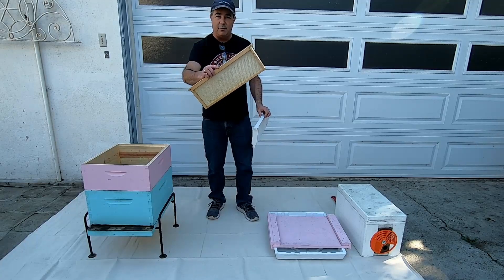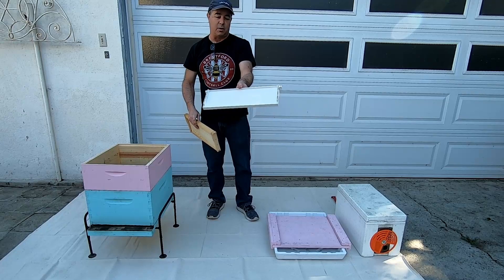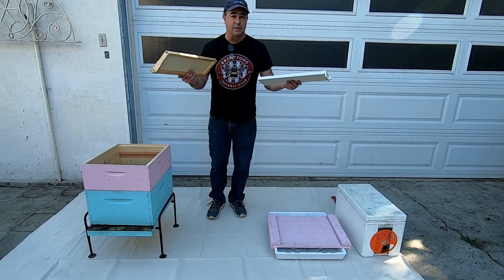The medium boxes have their own frames that are a little bit smaller to match. Here's a wooden frame with a plastic foundation, and here's a totally plastic frame. Use what you like — everyone has different opinions about it and whatever you choose is great.